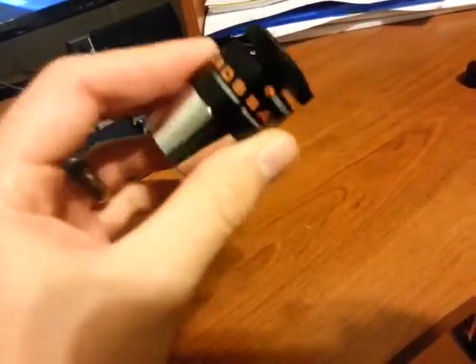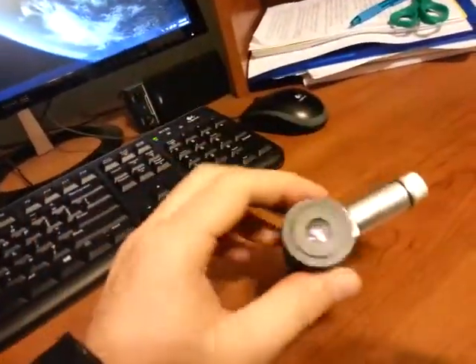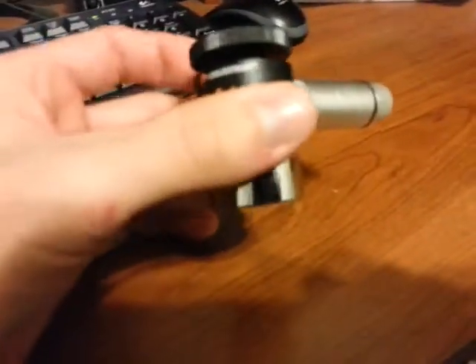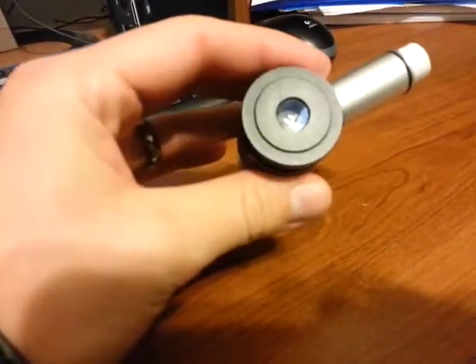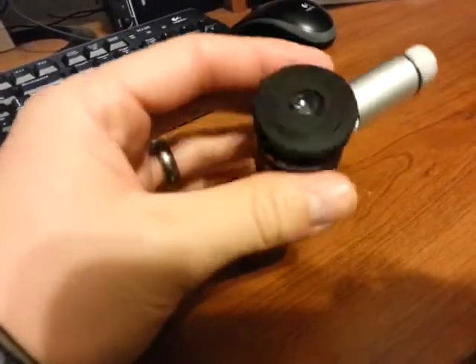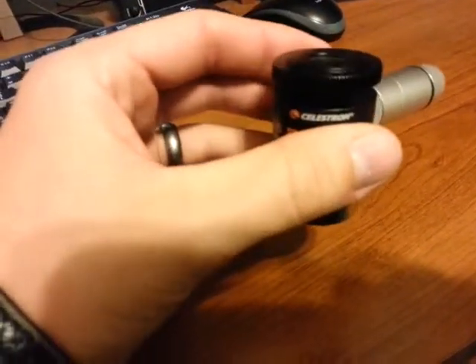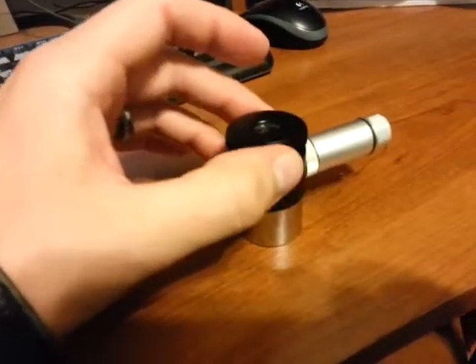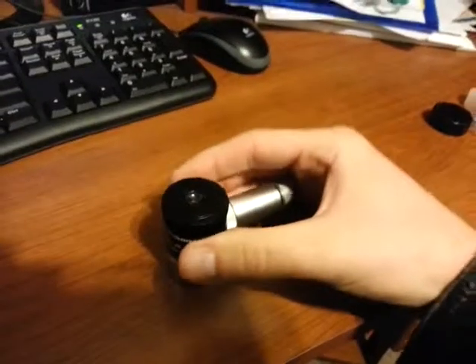I use this for alignments and drift aligning — it's a 12.5mm focal length and I usually use it with a Barlow lens when I do drift alignments. What I noticed tonight is that I would spend time drift aligning and I wasn't quite getting the results I thought I should get. I'd be kind of chasing myself and it just wasn't working out.